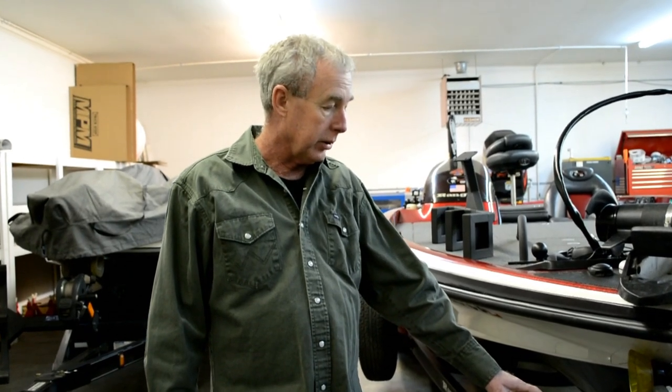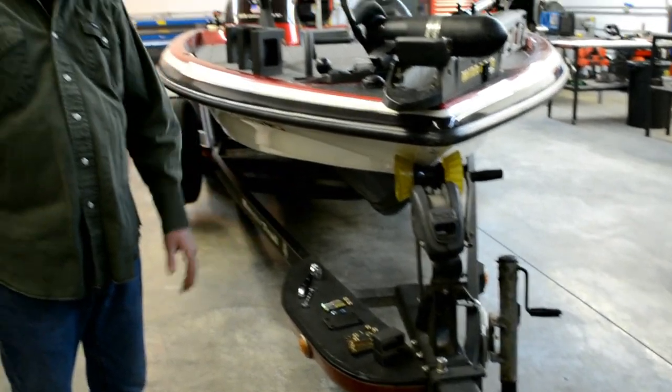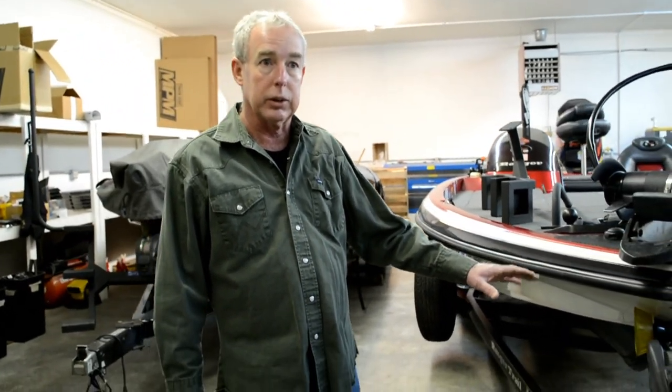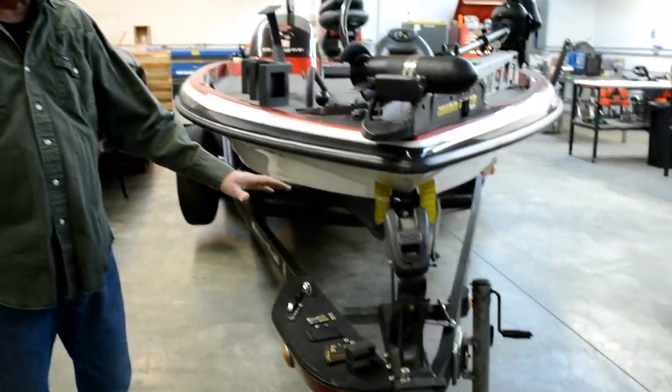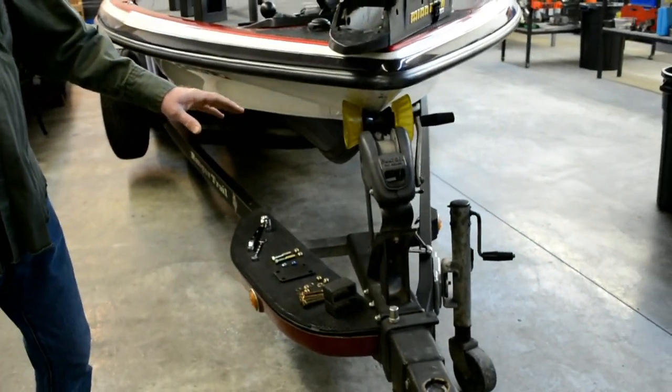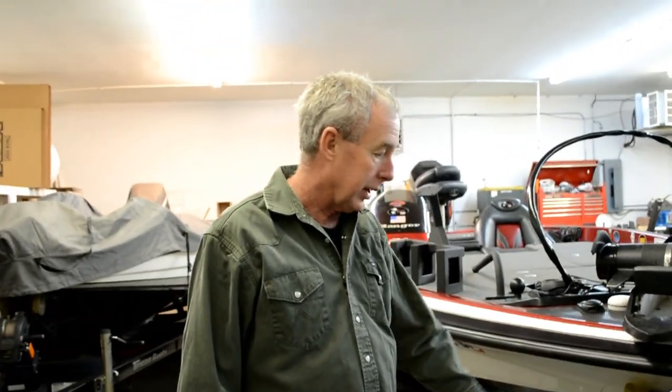Good morning, guys. We're here today and I want to show you this 2003 through 2011 winch post on a Ranger glass bass boat. That's pretty much the same winch post that they've used for all their boats. If you've got a late model 2011, it may have a 2012 winch post, so you need to confirm that before you order this step. But I wanted to show you guys — I don't think they know that we have a step for this design winch post.